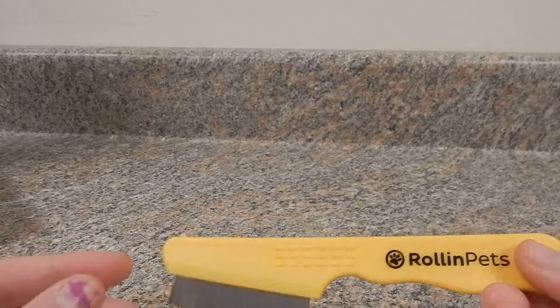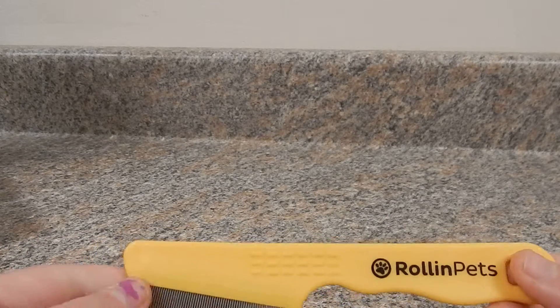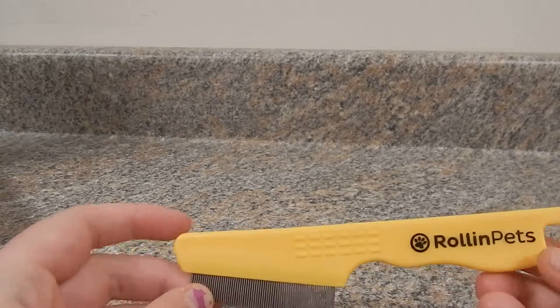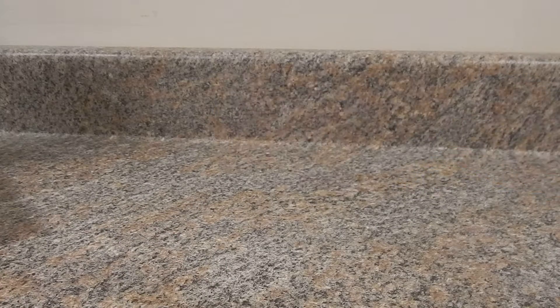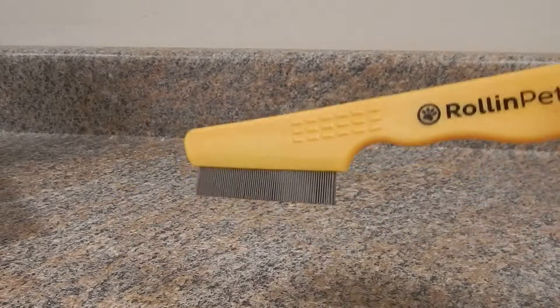This definitely comes in handy too — this is your flea comb for when you're looking for fleas. This works really good as well because those fleas are really small and sometimes hard to spot, so this did help.